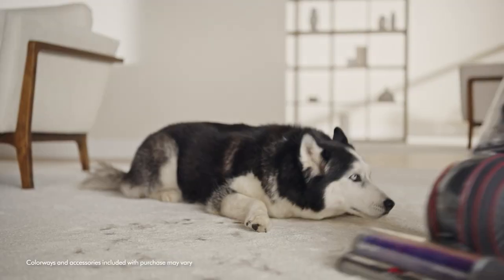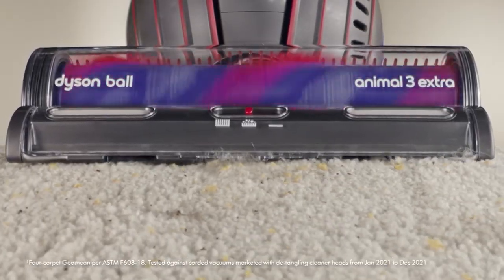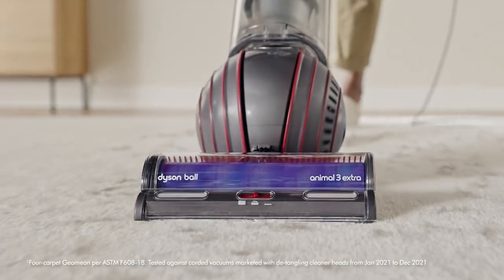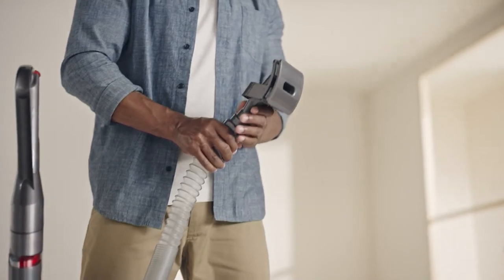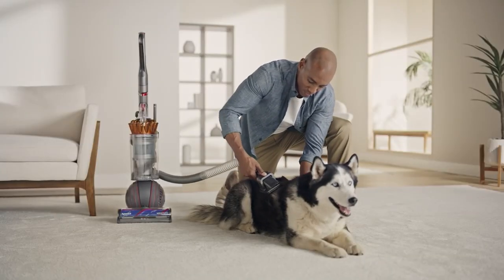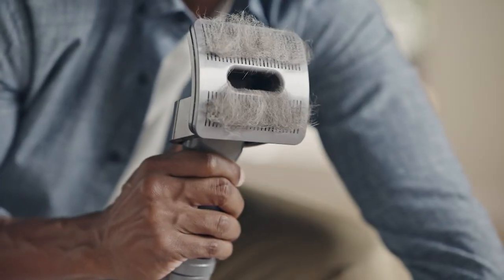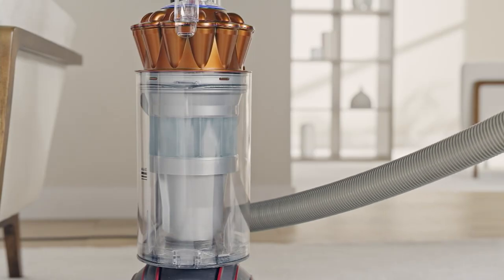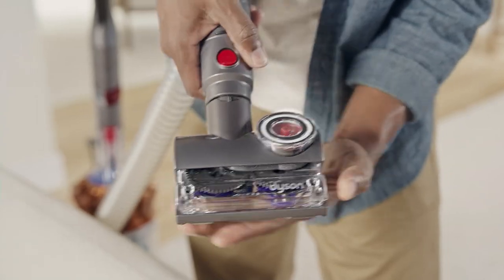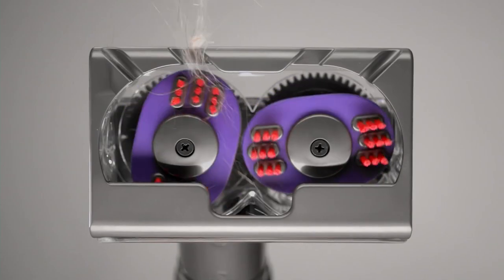Dyson's newest full-size vacuum has the best cleaning performance of any upright detangling vacuum. With superior suction and the pet groom tool, you can even vacuum your dog. It removes loose hairs, allergens, and dander and sends them straight to the bin. And the tangle-free turbine tool removes pesky pet hair without the tangles.